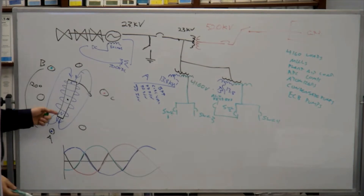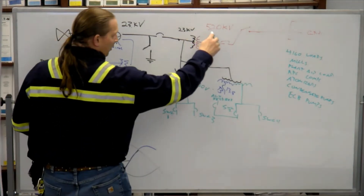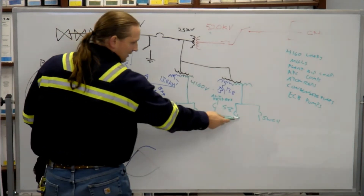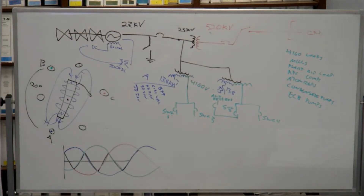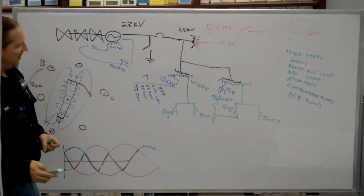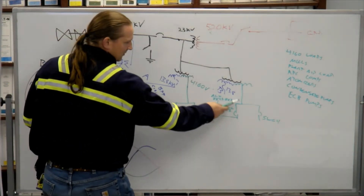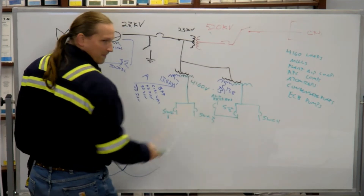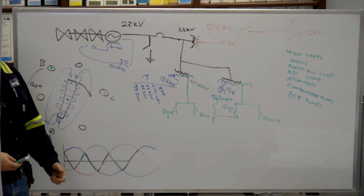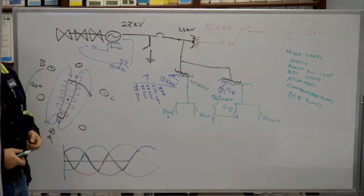During outage we can still have a compressor in the building. It's not enough to feed the 13A, so you can't have circ water and you can't have plant air, but you can run the Charlie compressor out back.